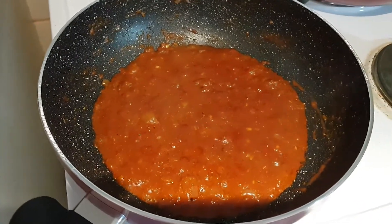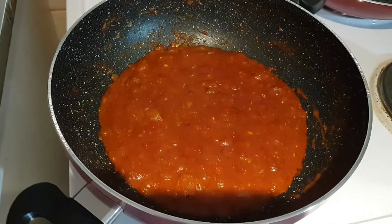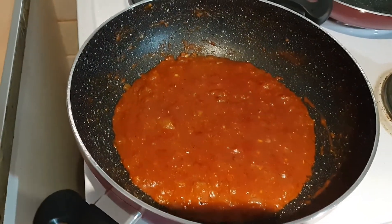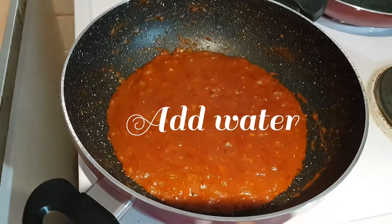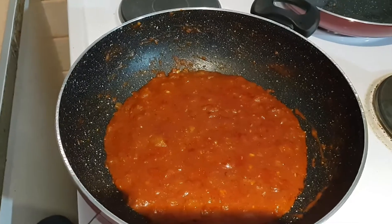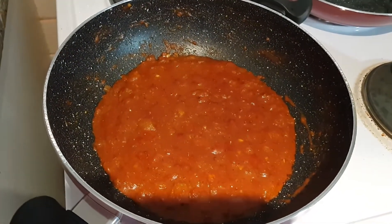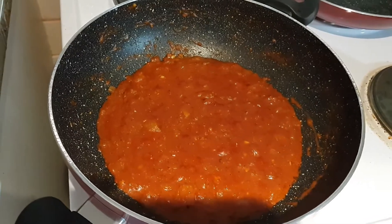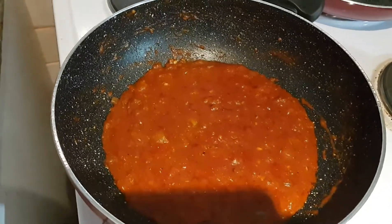As you can see the oil has beautifully come on top. I'm going to add half a cup of water first and let it reduce down again until the oil comes on top. The more you do this, the more you bring out the aroma of the Indian spices and remove the aftertaste of the ready-made pasta sauce, which is very important for a flavourful dish.